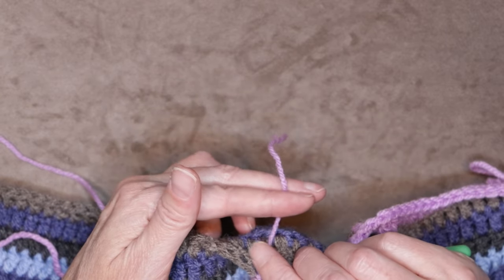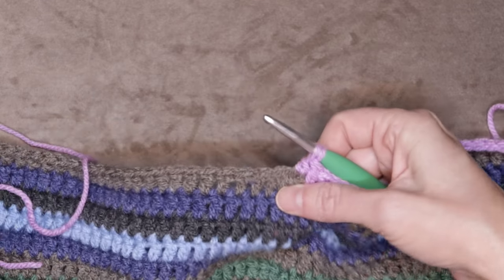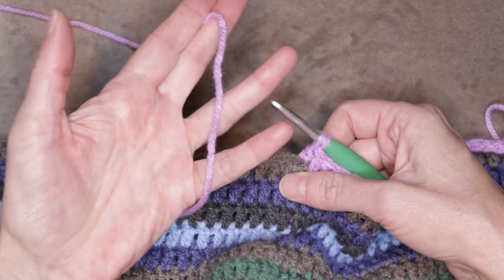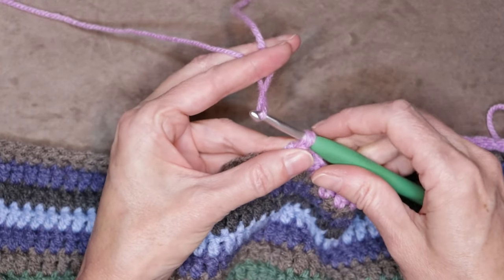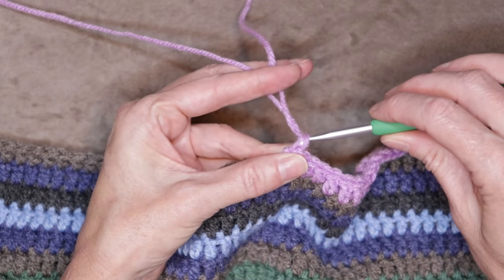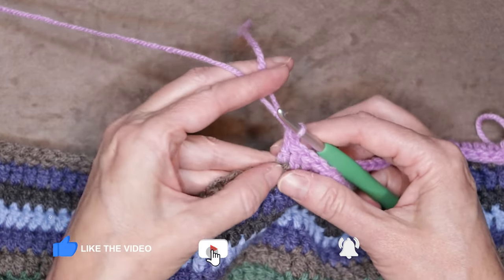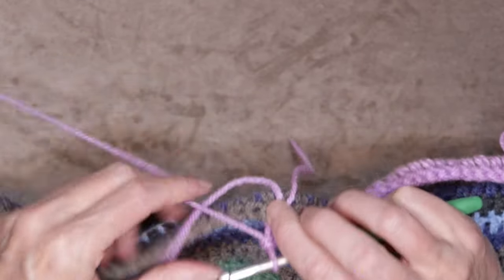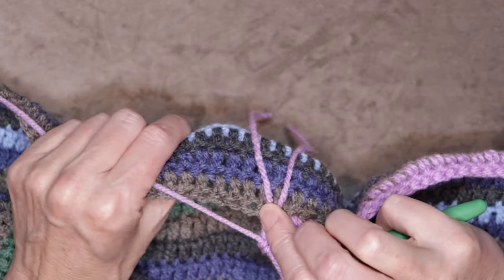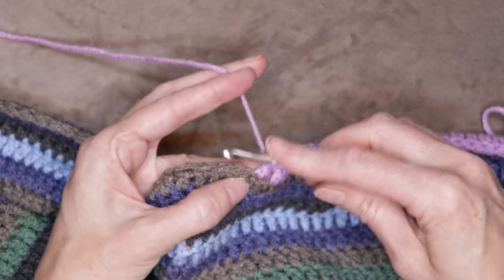Drop your tail, just hold it along the back of your work, and get your new yarn. Put a loop on your hook — you want about four or five inches for your tail, just so it's easy to sew in — and bring it through those loops on your hook. We're just going to finish that double crochet with our new ball of yarn. Now we have two tails along the back, so just hold those down and make your next stitch.